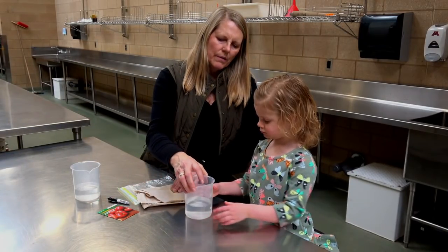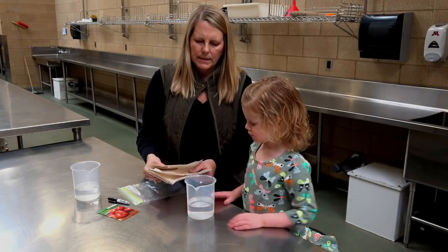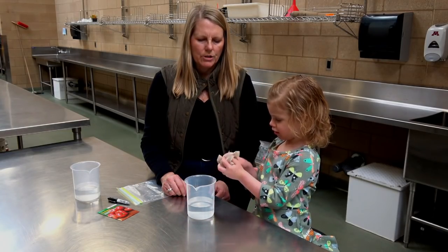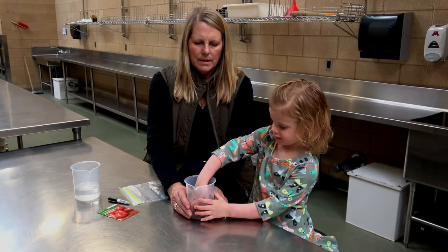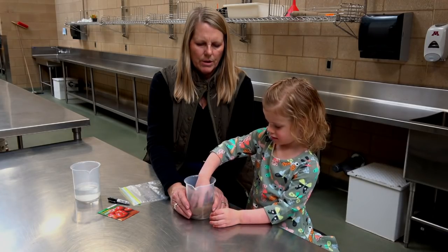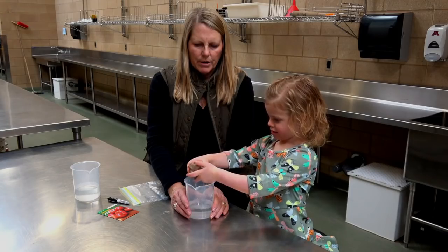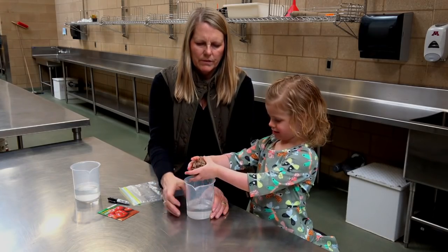Okay Avery, if you could help me out that would be great. Can you crumple up this paper towel and put it in the water and make sure it gets nice and wet? Then wring it out like you wring out a towel or a dishcloth — wring it out right into the beaker, nice and tight, give it a good squeeze.